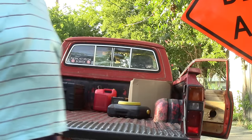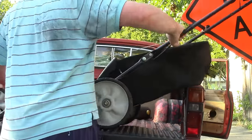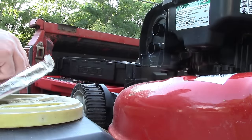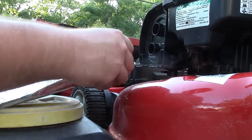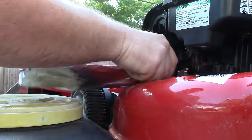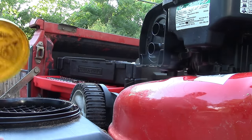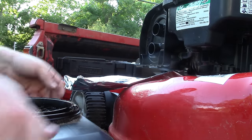Now that I am almost certain we are having a carburetor problem, I will place my mower at a comfortable working height so I can remove the carburetor bowl. I find my tailgate serves well as a workbench. There are three things you should consider preparing before you remove the carburetor bowl. First, have a plan to catch and dispose of the old gas. I typically make a drip pan out of aluminum foil so I can funnel the gas into my used oil container. I dispose of the oil and gas for free at my local auto parts store.